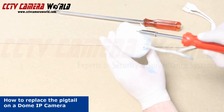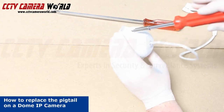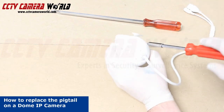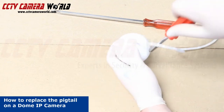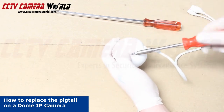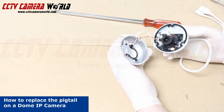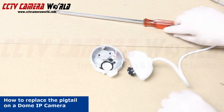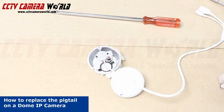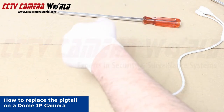We're going to unscrew the housing. Once you have the camera disassembled, it's good to have a cup around to place the screws into so you don't lose them.